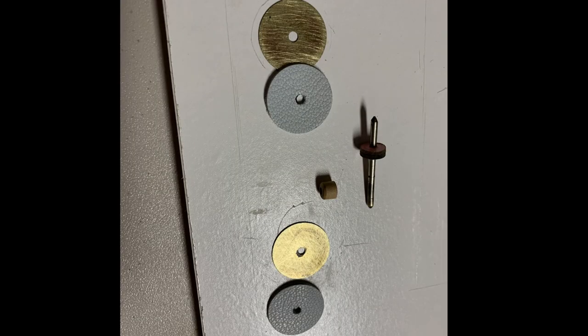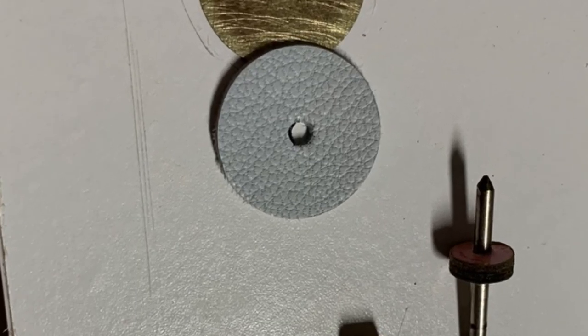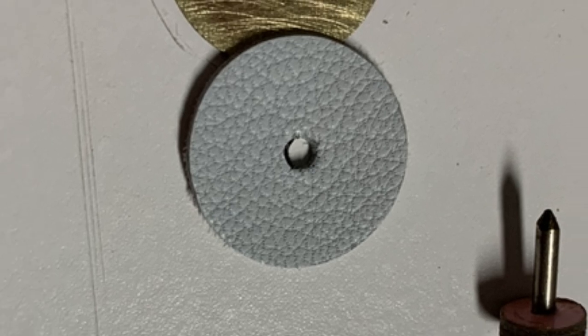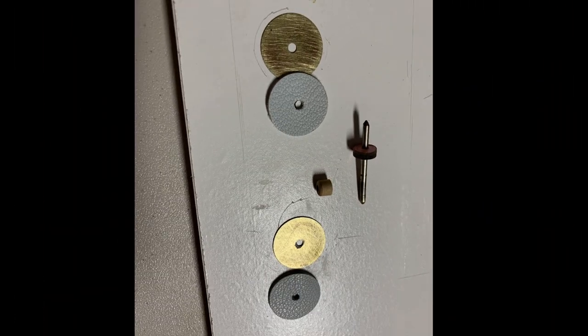The blue and white disc paper spacers of varying thicknesses were kept for the gapping process later. New leather valve facings made of goat skin leather, about .04 inches thick, were glued onto the clean brass discs. These will be reinserted in the valve board later.